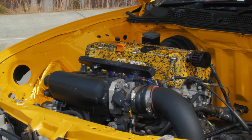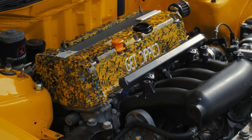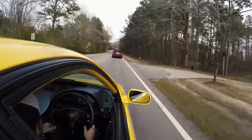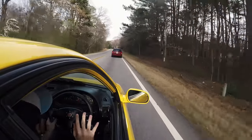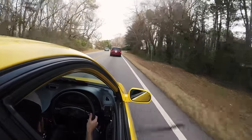Motor setup: K24 bottom, built K20 head. So it makes 271 horsepower and 191 torque. It's an all-motor setup — that doesn't sound like that much horsepower, but when you're in a Honda that weighs like 2,000 pounds, that's where it really shines.